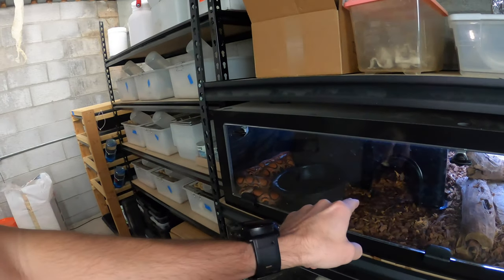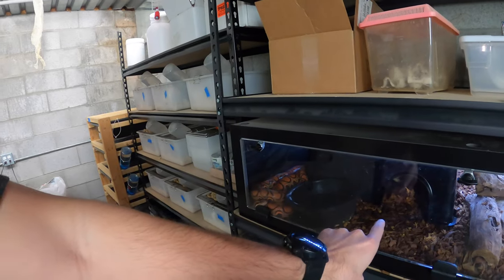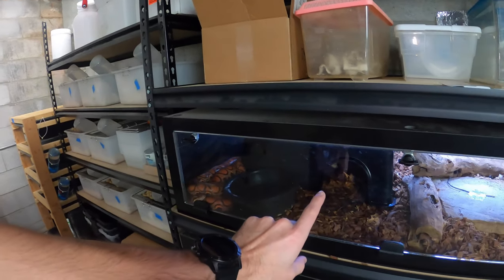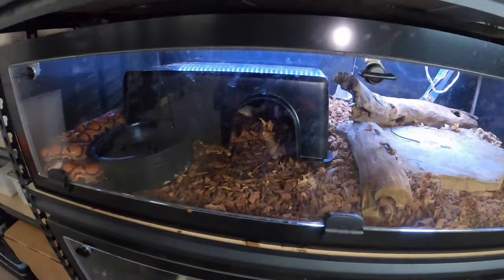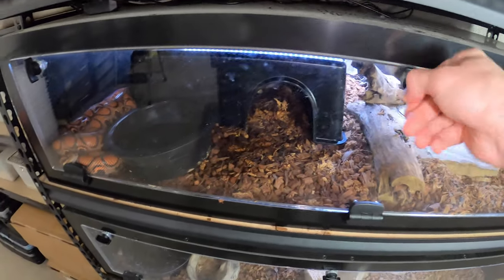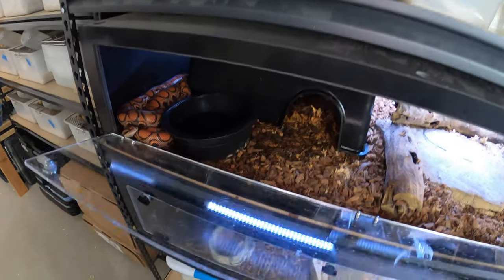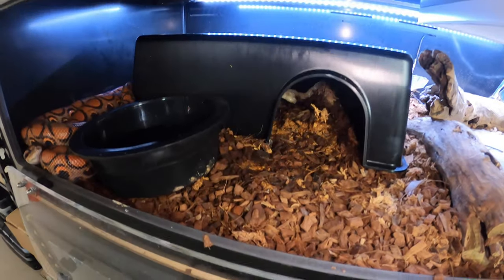She spends like 90% of her time either next to this side of the hide or inside the hide. And with rainbow boas, as some of you might know, they definitely have higher humidity requirements. So that's kind of a more humid hide for her.